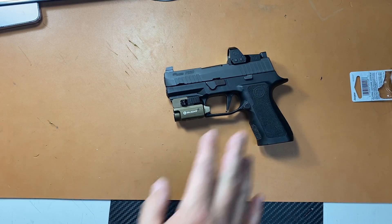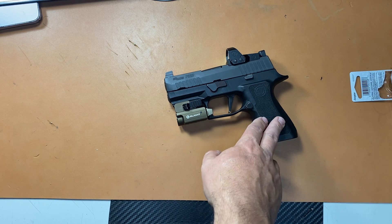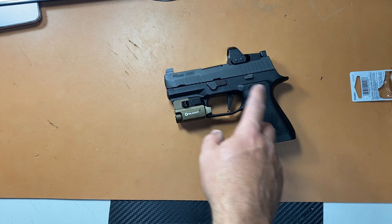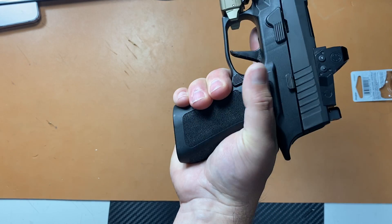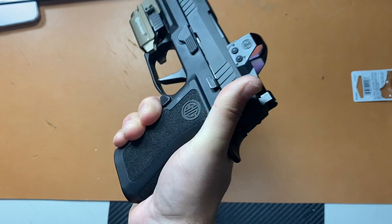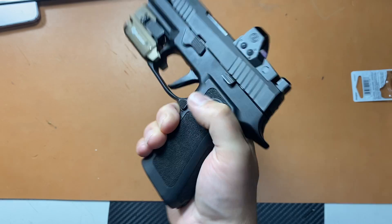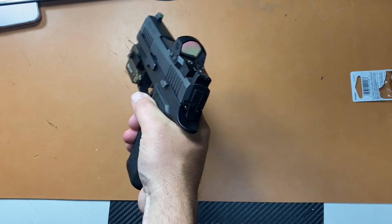I want to give you guys a good update — I've got at least 500 plus rounds through this guy. I've done a lot of drills with it and it's been great. I'm thinking about getting the Polymer 80 frame that just came out for the SIG 320 series, just to kind of change up the grip. I have a hard time with the mag release because of my smaller hands — I have to change my grip during mag changes.